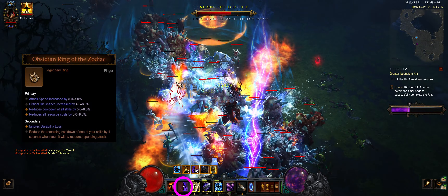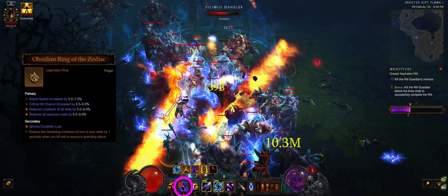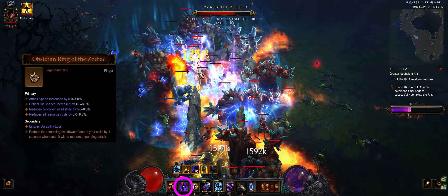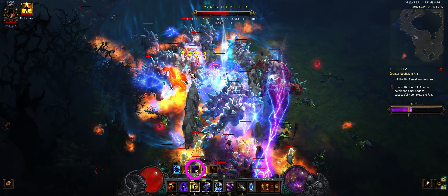Obsidian Ring of the Zodiac cools down Archon while channeling. Be careful not to spam too many teleports since Zodiac only cools down one random skill per proc. You can start moving once your Archon is ready, or wait until the Archon stack runs out.